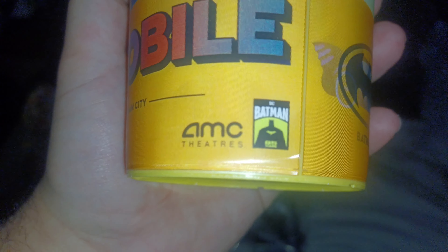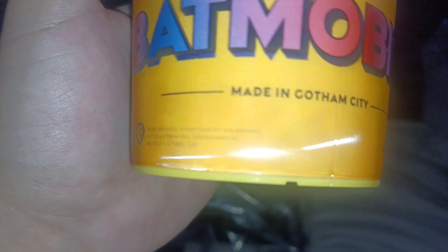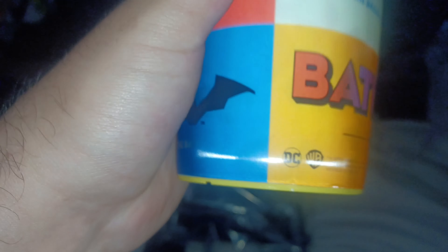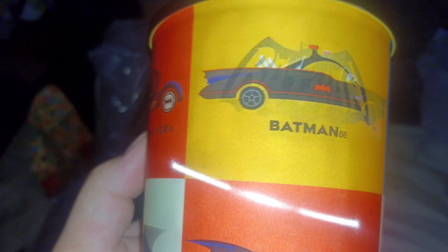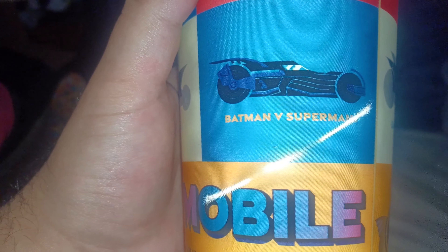First, let's take a look at the cups. They even got the Batmobile right there and it's exclusive even at AMC Plus. They're made in Gotham City as well — you can see it change colors. It's even got Robert Pattinson Batman, Batmobile, Michael Keaton Batman, Christian Bale Batman Begins, Val Kilmer Batman Forever, Adam West Batman, and George Clooney.